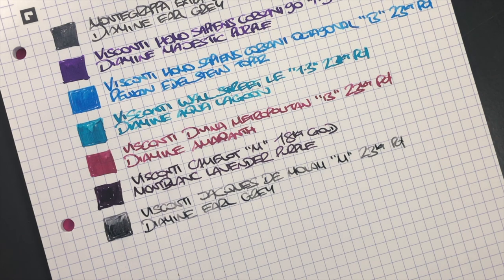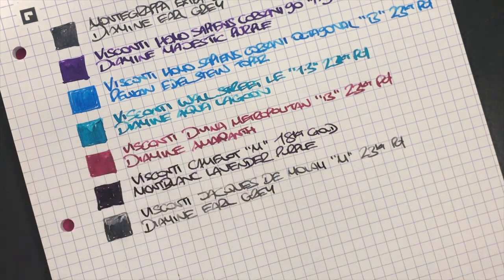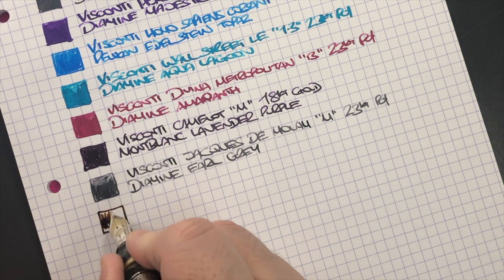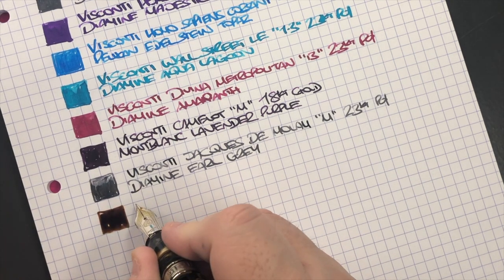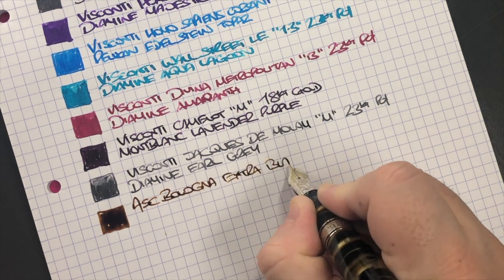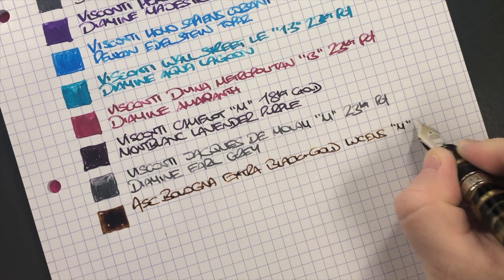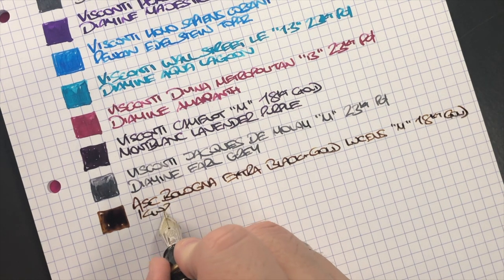Next is the Armando Simoni Club Bologna Extra Black and Gold Luchens. This is quite a fire hose of a nib — you can see the amount of ink it puts down. It's a medium 18 karat gold ASC Magic Flex nib, and the ink in here is KWZ Honey.